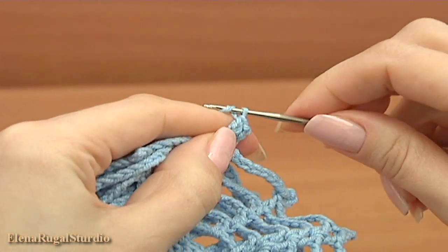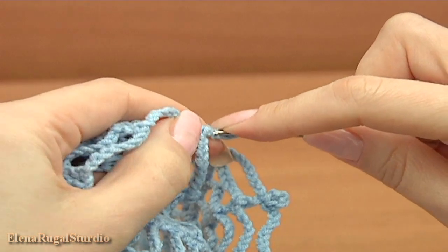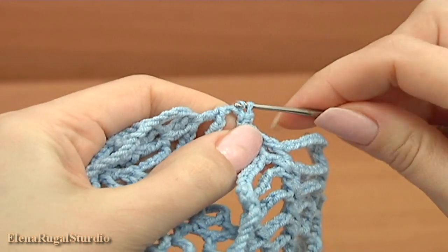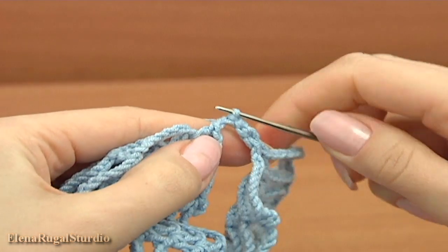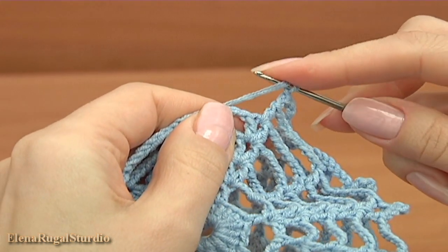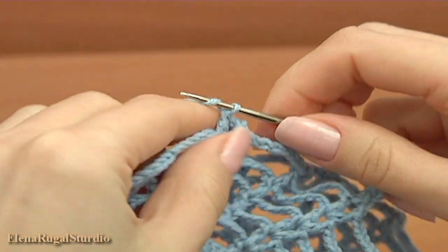Now make a chain and let's make the picot — insert the hook into the second stitch from the bottom and make a slip stitch. Here's what we have: chain, continue working on the current motif, make double crochet into the small chain space, chain of eight.